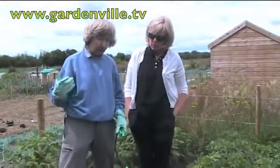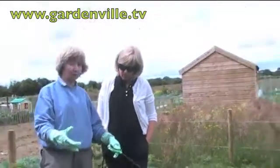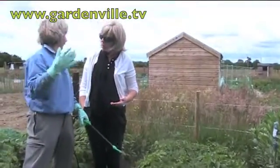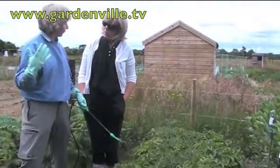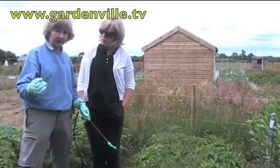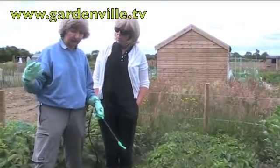Yeah, and so what you do is you spray in advance of having blight. In other words, you spray the foliage so that if the blight spores land on it they don't take hold. And where do the blight spores come from? Well, they're airborne, they're around all the time, but there is a particular thing called a Smith's Period — if you have 48 hours where the temperature is above 10 degrees centigrade and the humidity is above 75%, then you have a Smith's Period, which means that blight is likely to be prevalent.